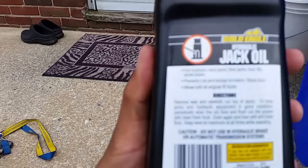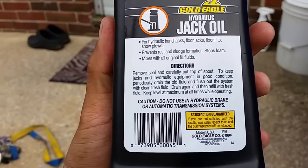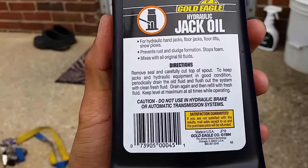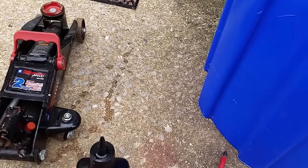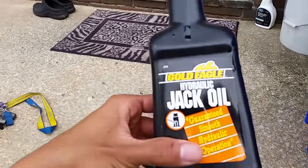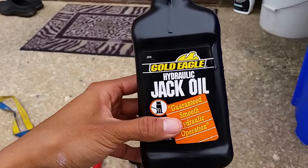This is hydraulic track oil — use it only for floor jack or some kind of track. But don't use it on hydraulic brake, car, or transmission hydraulic. So don't use it — only for floor jack.